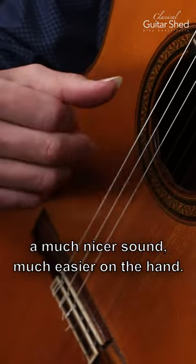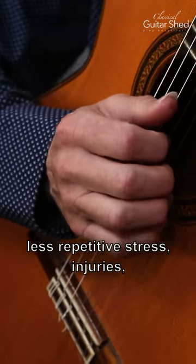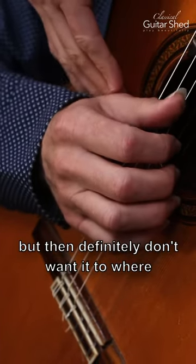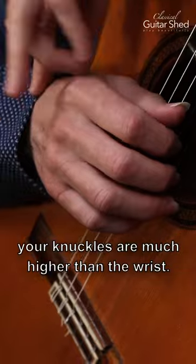It's much easier on the hand — less wear and tear, less tension, less repetitive stress injuries, everything. So keep an eye on this: wrist flat at most, but you definitely don't want it where your knuckles are much higher than the wrist.